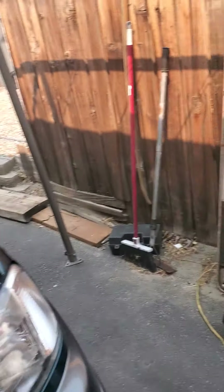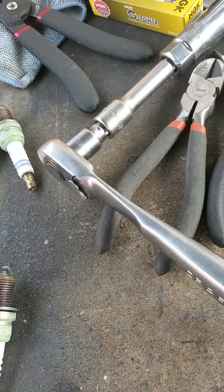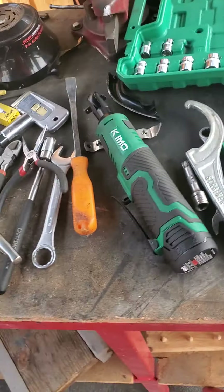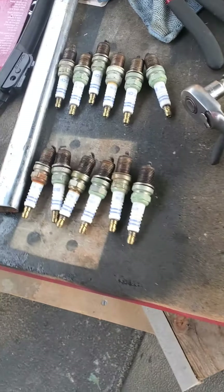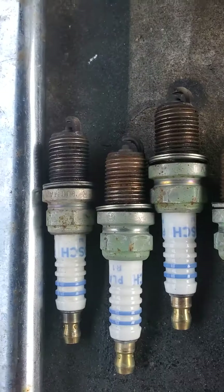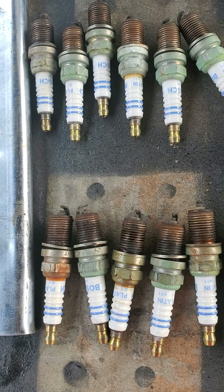Man, what a bear that was. I used a socket with an extension and on the passenger side I was able to use another extension. When I got the spark plugs loose — which took some doing, they're in there pretty tight — here's the spark plugs and you can see they all have a lot of rust on them. The gap's pretty uniform, but every one of them is rusty. It took several turns just to get them freed up.